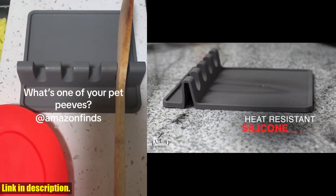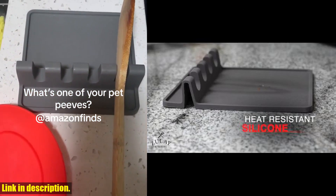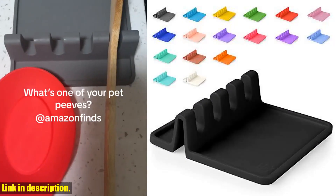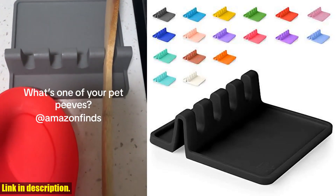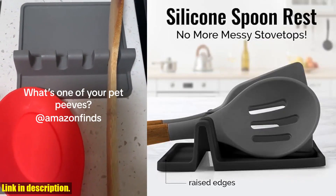So, if you want to revolutionize your cooking, baking, or grilling experience and keep your kitchen clean and organized, click the link in the description and get your Zule Kitchen Silicone Utensil Rest today. Don't miss out on this game-changing kitchen gadget.